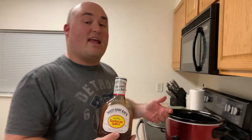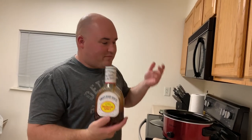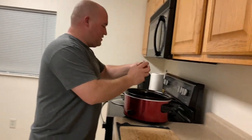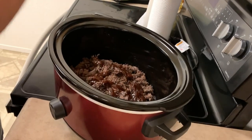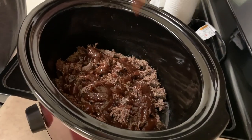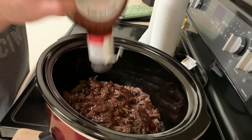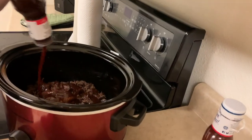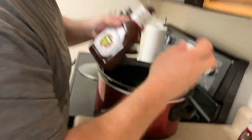I put it on pretty much anything and everything I have if I want barbecue sauce on it. Put it on your cornflakes. Don't put it on your cornflakes. So let's put this in here — all up in there. I think we need more. I had to bust out the second bottle of Sweet Baby Ray's because there wasn't enough in that first bottle.